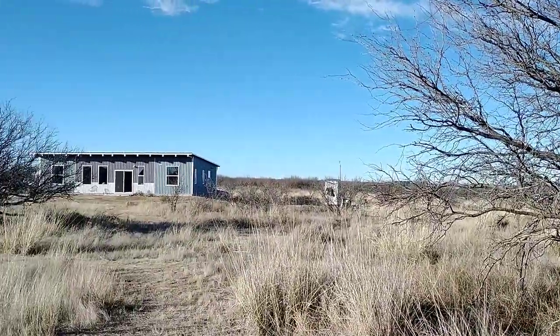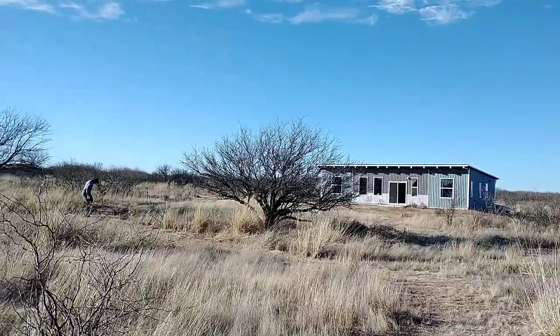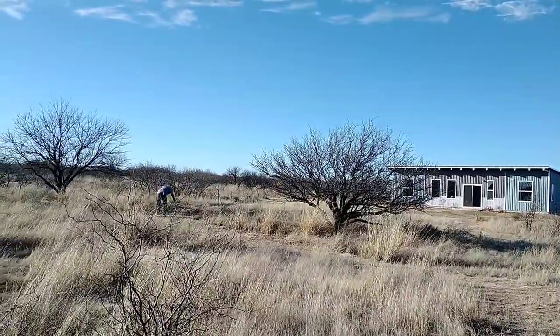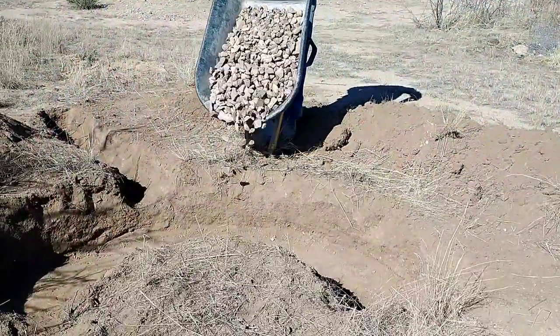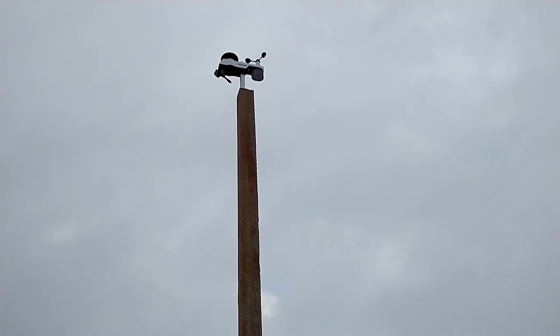It sure has been nice to have the home build finished. It's finally allowed us to get to some of those smaller but related projects. In this episode, we'll be finishing out our gray water system, and then we'll get to work on some of the landscaping around the house, removing trees and brush. We also installed a weather station.